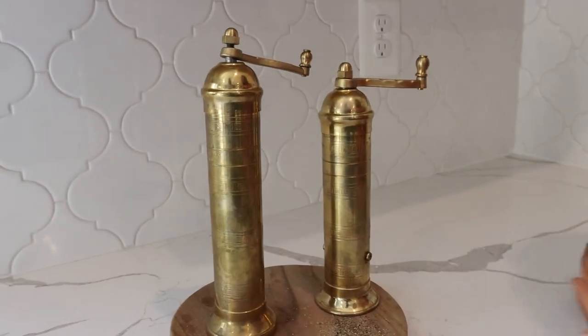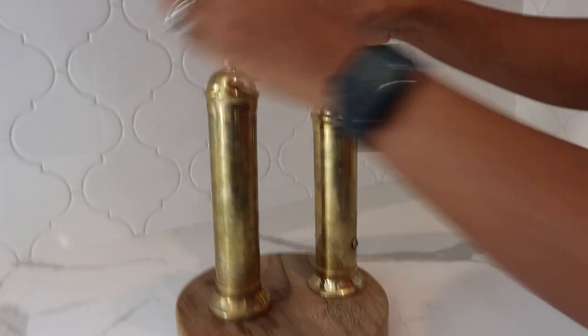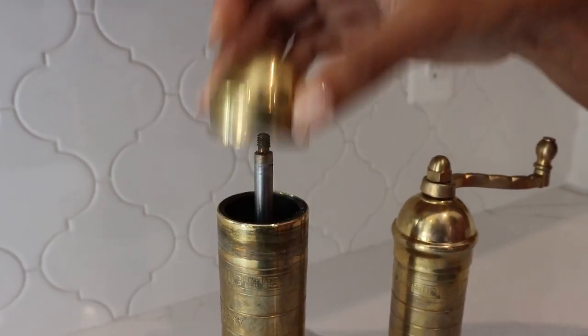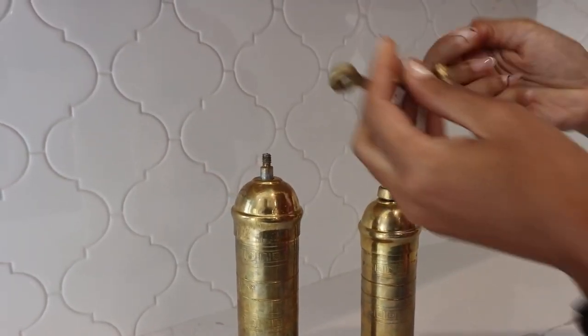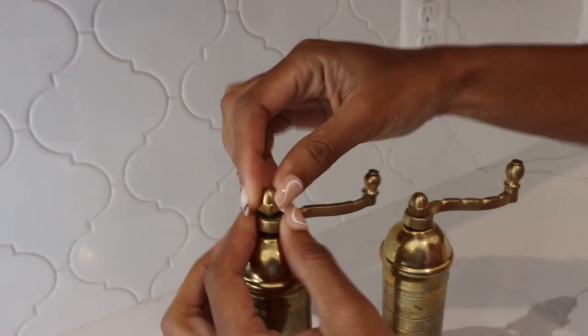It comes in two different sizes so you can choose which one you want. It unscrews right there at the top, then you slide it up so you can pour your salt or pepper right in the top. You just put that right back on, slide this over, and you are good to go after you have screwed this on.